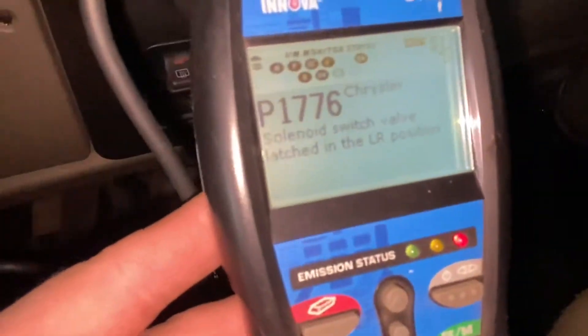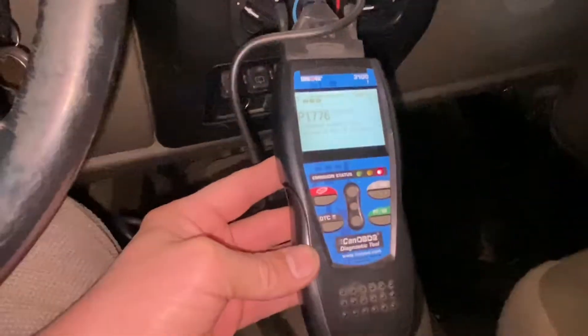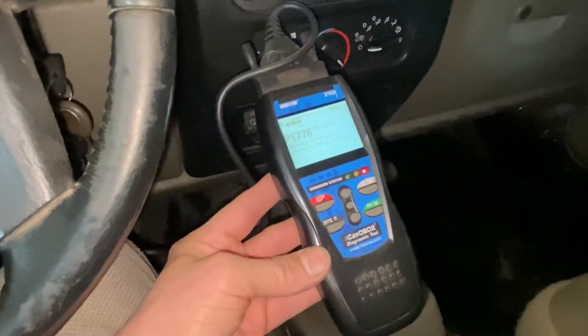Great news — it is working! But bad news: I got a really bad code for this particular transmission. But anyways, that is how you get one of these working if they're not working. Give me a thumbs up if this helped you out. Till next time, everybody.